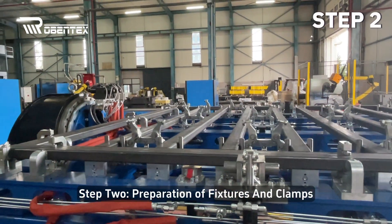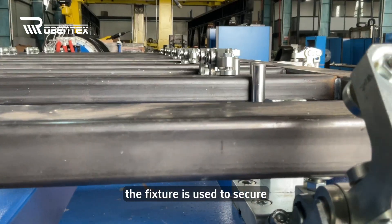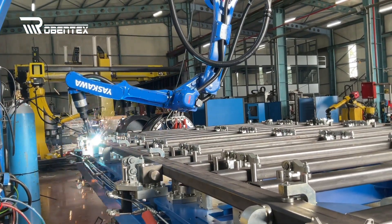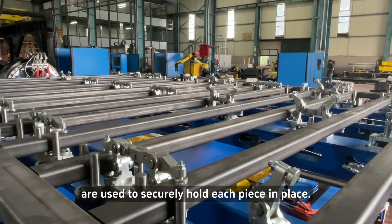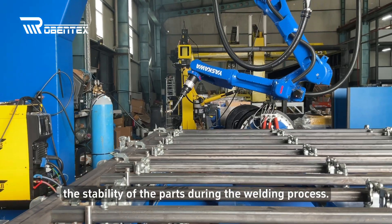Step 2: Preparation of fixtures and clamps. The parts of the frame are placed on a specially designed fixture. The fixture is used to secure the parts in the correct position to minimize movement and reduce vibration during welding. It is ensured that the fixture is stable and robust. Then, automatically closing clamps are used to securely hold each piece in place. Clamps are important to maintain the stability of the parts during the welding process.